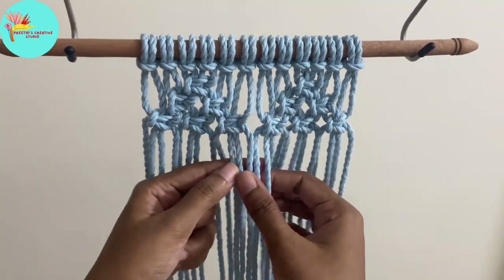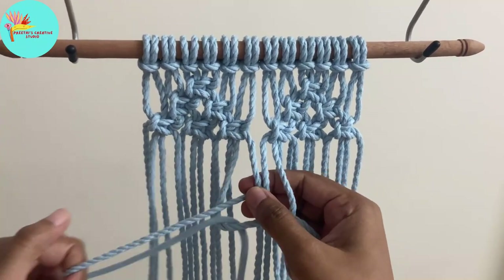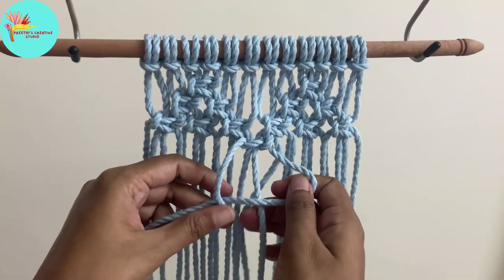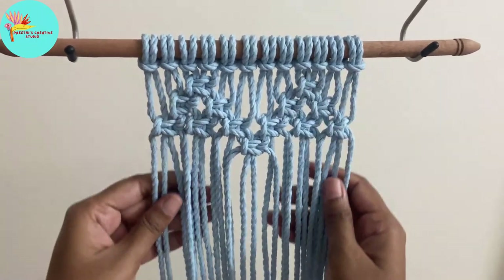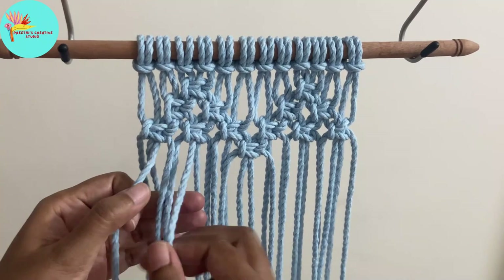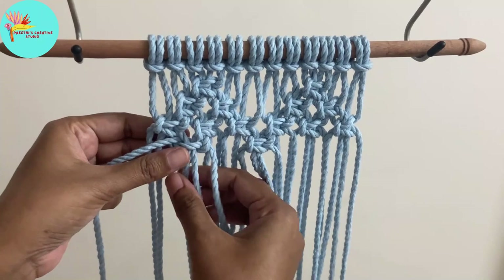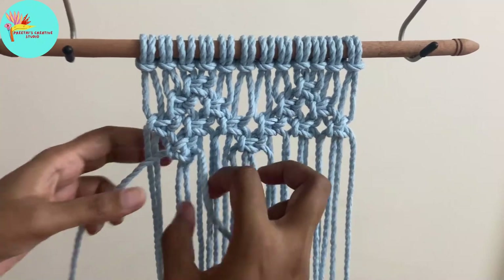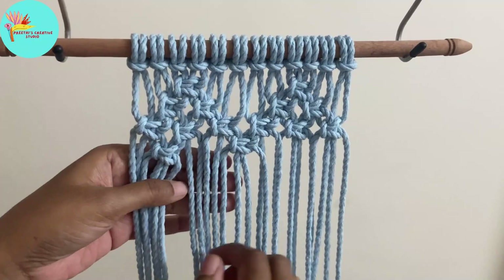Now we have formed one straight line of square knots. Go to the center and make another square knot. For this row we are leaving the first two and the last two cords and making square knots, similar to the alternating square knots.